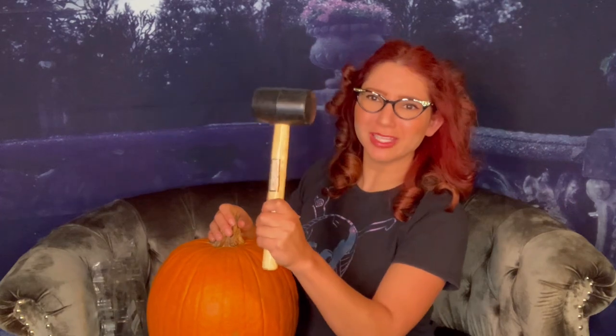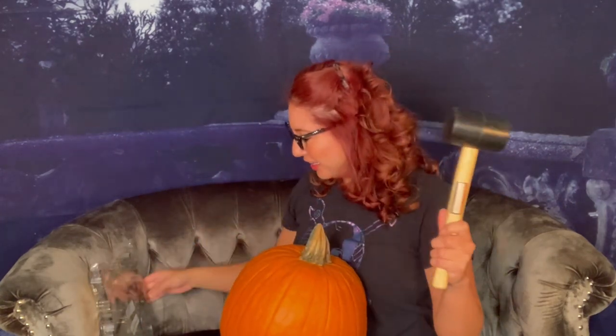So with my handy dandy Harbor Freight 1 pound mallet, I'm going to try that concept of pumpkin carving with cookie cutters and a mallet. So without further ado, let's try getting into this.